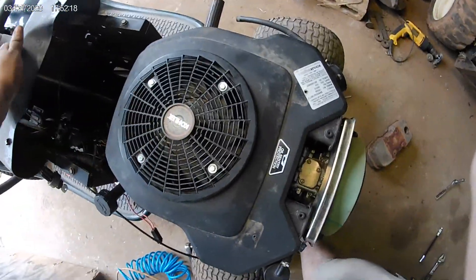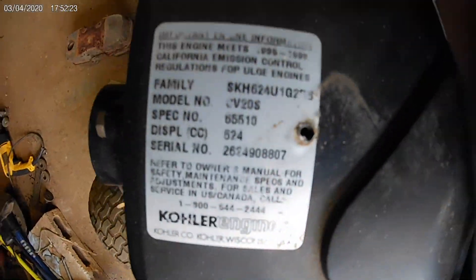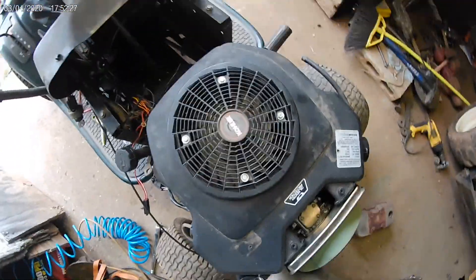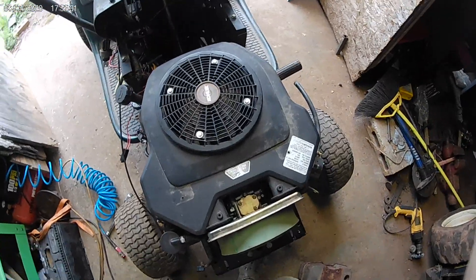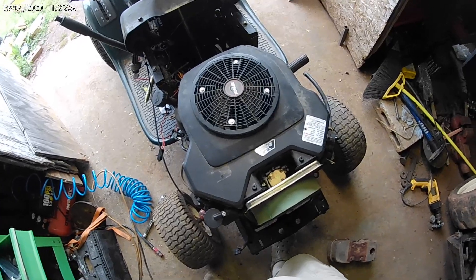Hope to be mowing grass with this one soon. If you guys want, here are the engine numbers and stuff on it, in case you need it for yours. Well, that's going to conclude the day's video — I'll see you guys later.